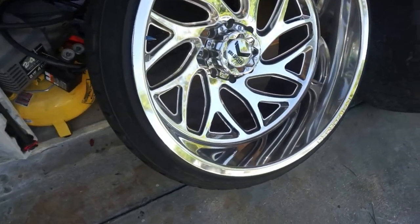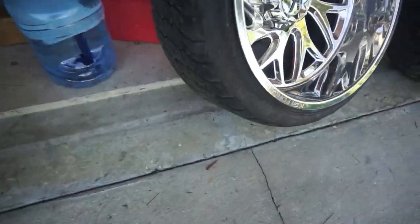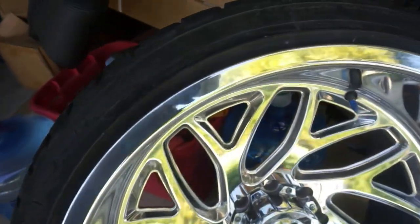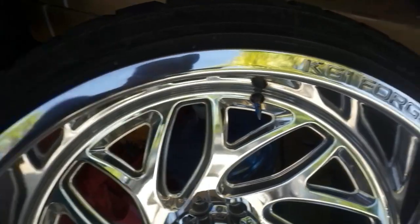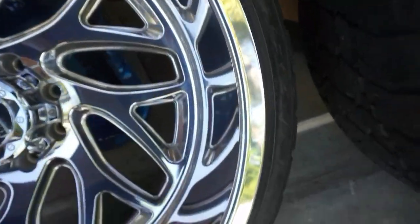As you guys can see, these wheels came out really nice, really clean. That one wheel that we did all the curb rash repair on is fixed — brand new — all the curb rash is gone.